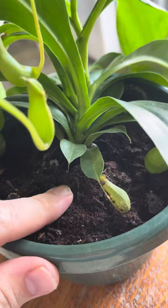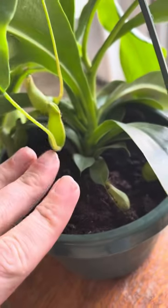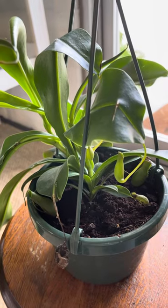Speaking of soil, they don't actually go in soil at all, so absolutely no potting soil is going to go in this. I like to use a one to one ratio of long fiber sphagnum moss mixed with orchid bark.